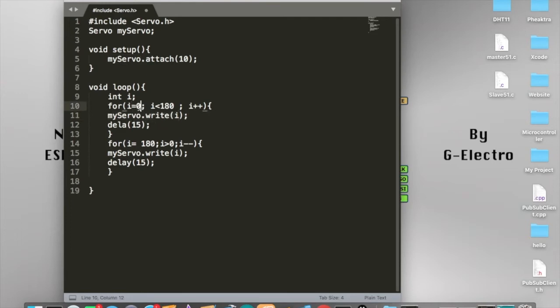So for example, i is equal to zero and smaller than 180 degrees, so i becomes one. Then it passes the value one into myServo.write, and the servo writes the i value as one — setting it to the first degree angle — then returns i as two. So i is two, still smaller than 180 degrees, so it adds another one. It passes the two degree angle into myServo.write again, and we delay for 15 milliseconds. Then we redo the process until i is bigger than 180 degrees.